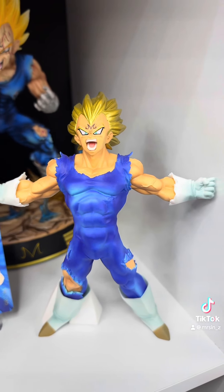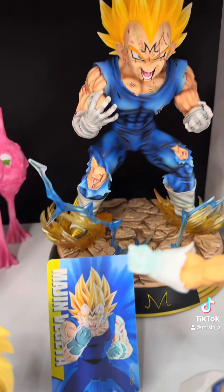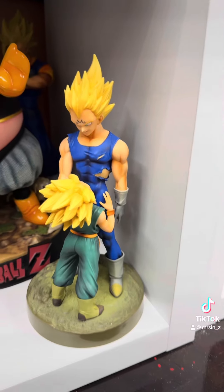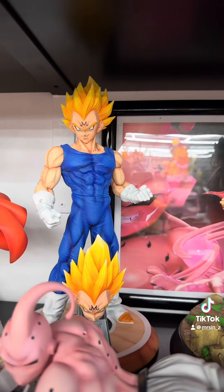So here's a Van Cresto right here. Also have him right here. Have a Figure Class resin right here in Majin Vegeta. Here is Majin Vegeta with Trunks. Here is SHK Majin Vegeta as well.